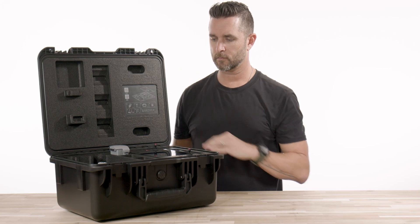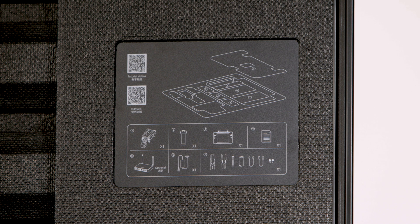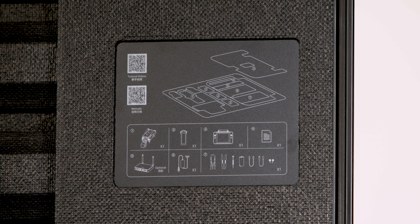As far as the standard kit goes, that is it. It's very simple, which we like, and Autel did not over-complicate this setup in any way. Also on the inside lid of the case, Autel put a diagram of where everything goes and the quantity of the pieces, which is a nice touch.